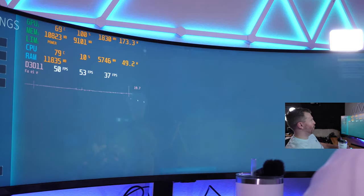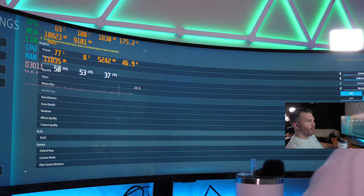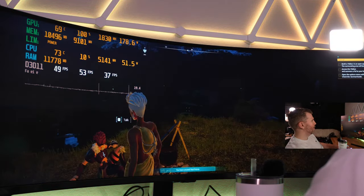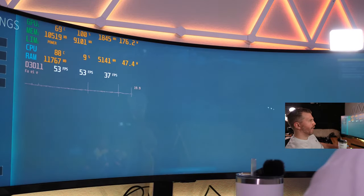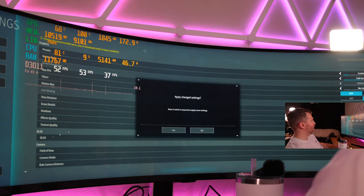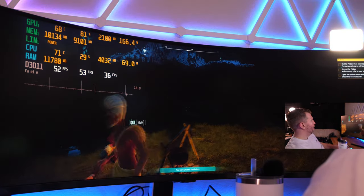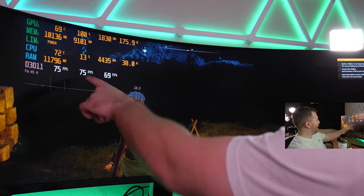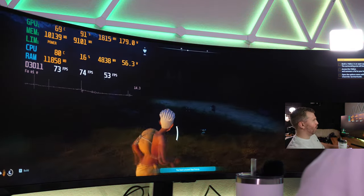Going DLSS down to performance. It still looks crisp — now we're getting 75 FPS, 69 for our 1% low. That's a nice improvement. Let's try some gameplay — there's two Whocrates going after me now, that's not fair. We're gonna die.